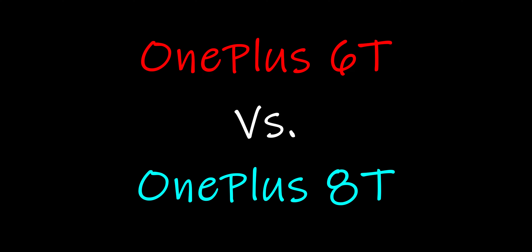Today, being Tuesday, we are going to be looking at the OnePlus 6T, which is my current smartphone. We're going to see how this holds up to a modern-day OnePlus 8T.